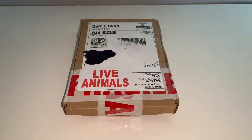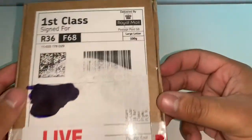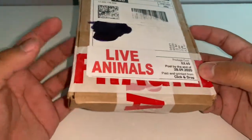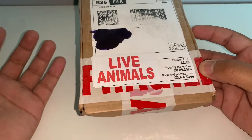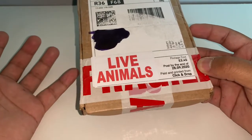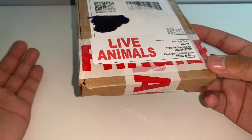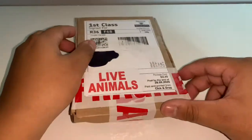Starting off today's video with the unboxing. As you can see, since it is a queen ant, it doesn't necessarily need the biggest packaging — this is just a large letter size. You can see fragile taping and the live animal sticker, which I really like because it's important to notify that there are live animals when sending them through the post, since postmen aren't always the most careful with packaging.